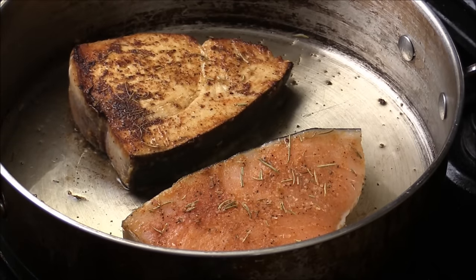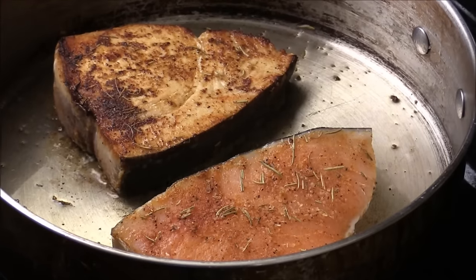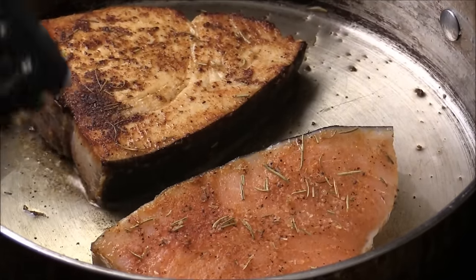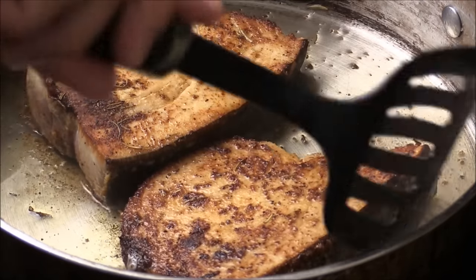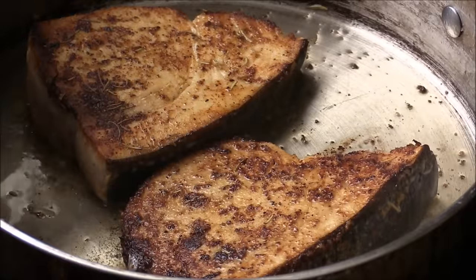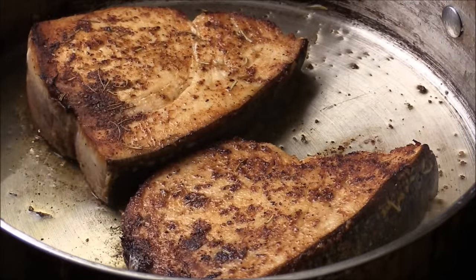Look at that — how beautiful. Take a close look. That's money. I'm going to flip this one. Just about an inch thick here, and this one is closer than an inch, but it's okay, it's really no big deal.